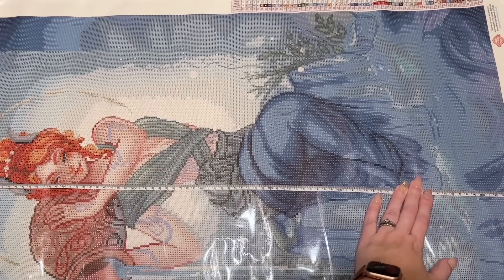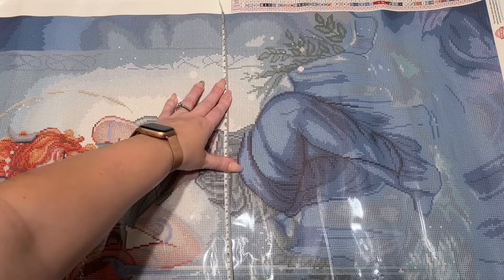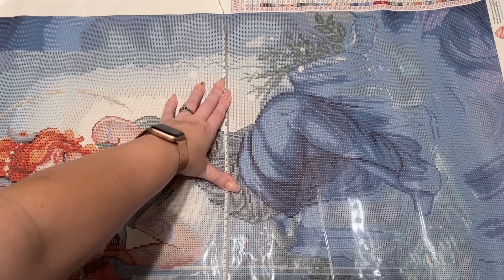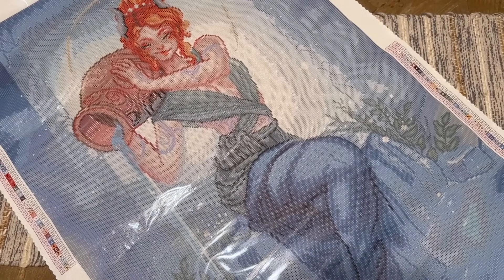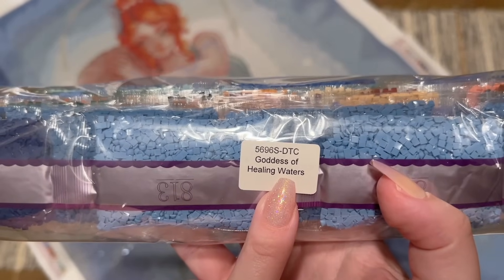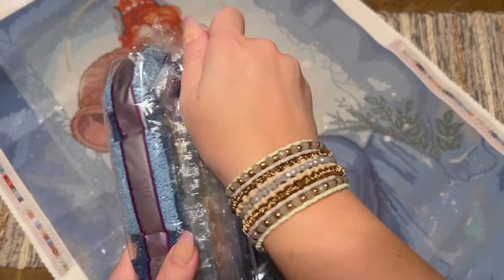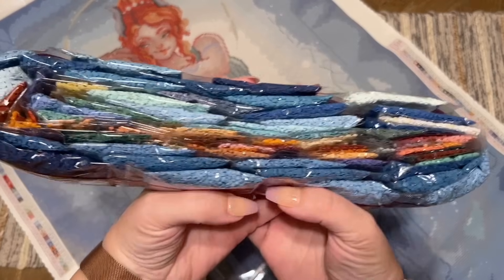I'm going to do a quick measurement just for posterity. We're at nearly 86 centimeters — it's listed as 85.9, so we're calling that true to size. And then almost 56 centimeters, listed as 55.8 — true to size as well. Diamond Art Club tends to list sizes down to a tenth of a centimeter, and they're usually true to size. Here are the diamonds — there's a sticker on here that tells you what kit these go with in case you store them separate from the canvas.